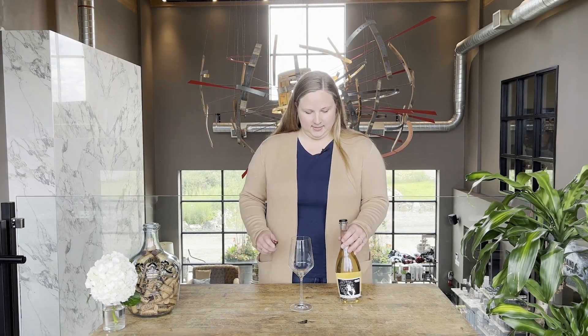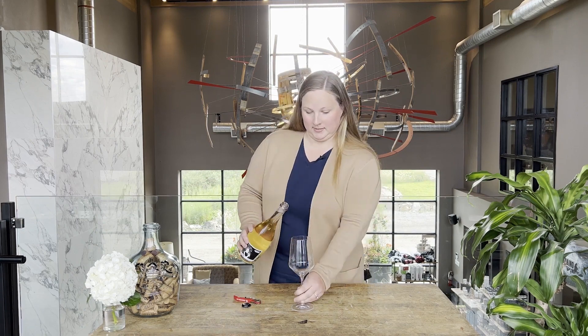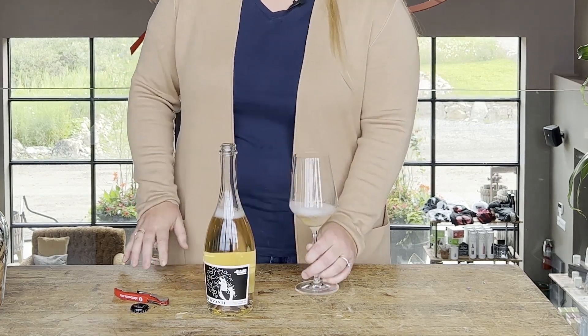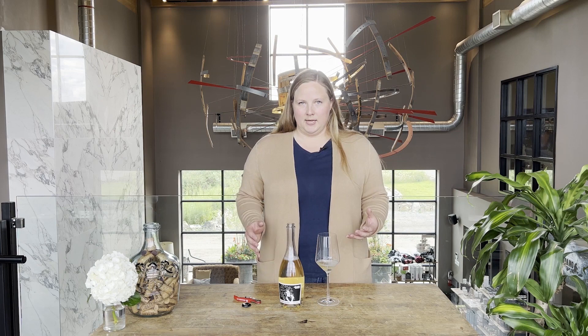This wine is our 2022 Frisante. Frisante was a fun name that we came up with to describe this wine, as it is Charmat Method bubbly. Charmat means that we take the grapes, they do a primary fermentation in a stainless steel tank, and then when it comes time to bottle them, we put them into a different stainless steel tank designed to handle pressure, where the secondary fermentation happens inside that tank and then the wine is bottled.